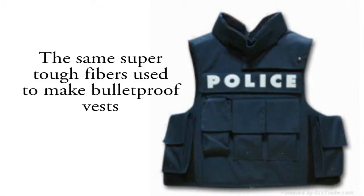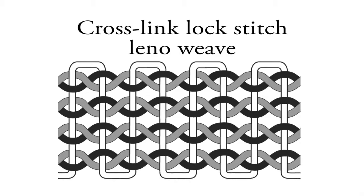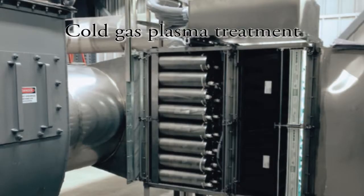Ribbon is made from the same high-strength polyethylene fibers used to make bulletproof vests. It is woven using a patented cross-linked, lock-stitched lino-weave, and is treated to bond using a cold gas plasma treatment.